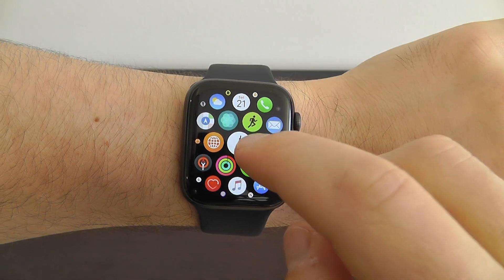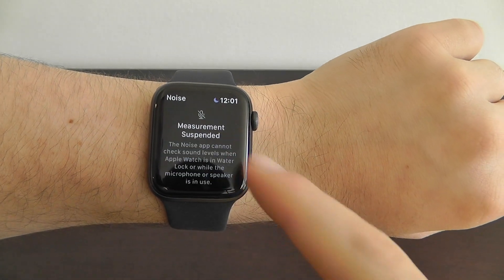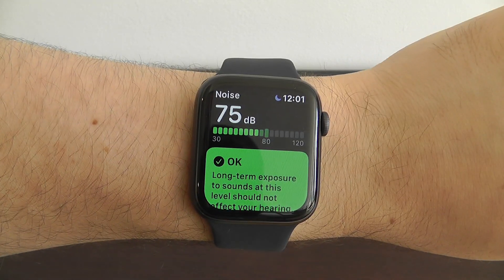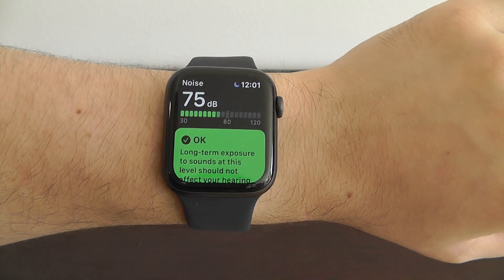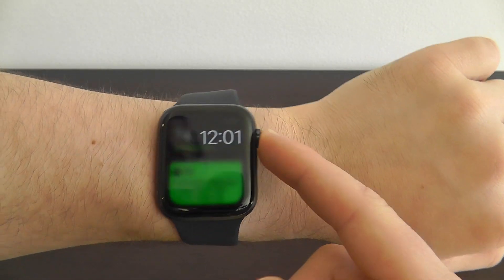Another new app for Watch OS 6 is the Noise app. This actually allows you to measure sound in your area and hear how loud the noise is, so you can make sure you're protecting your ears and staying away from dangerously loud noises that could damage your hearing. This is a very unique extra app right here on your Apple Watch.